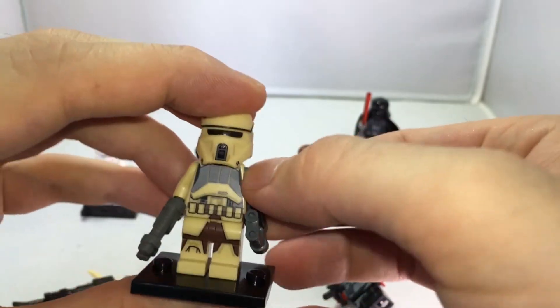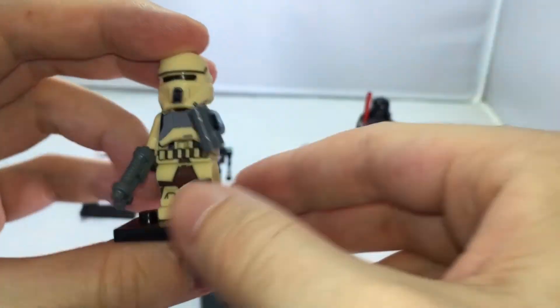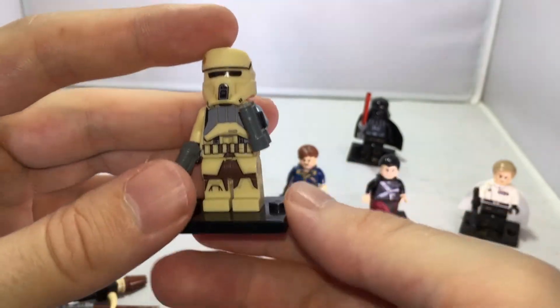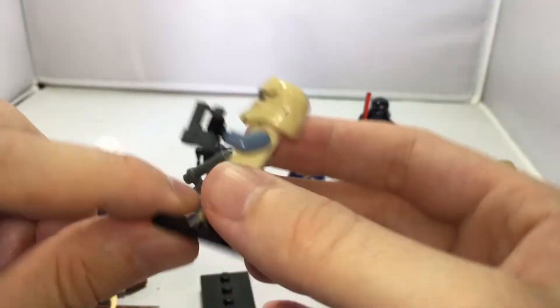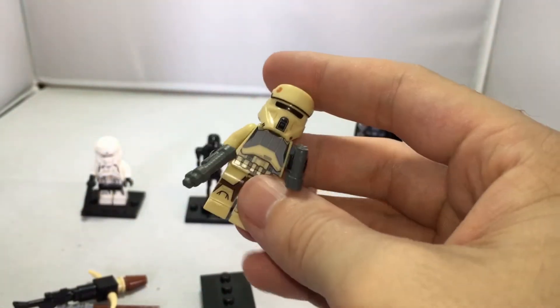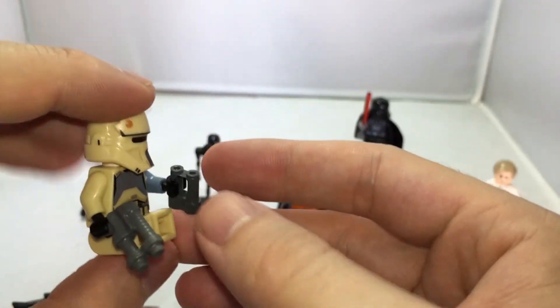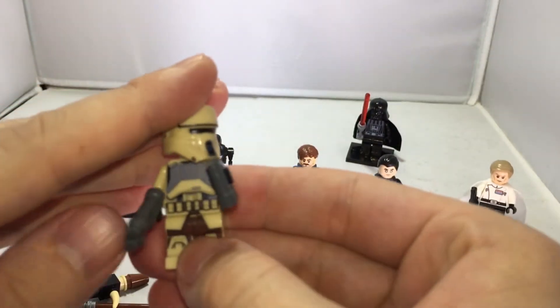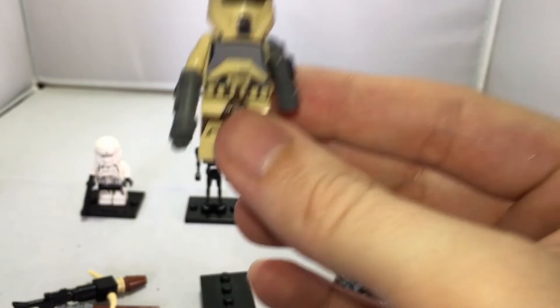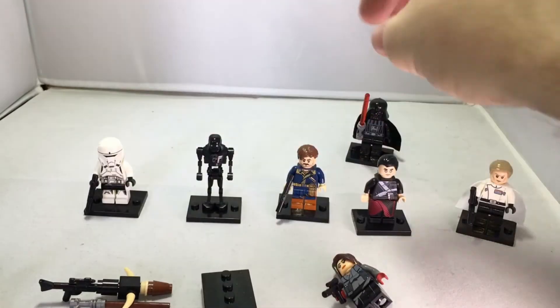This one comes with a binocular and a blaster, and of course it comes on a stand as well. It's a standard Lego figure as you're familiar with them, so it has all the articulation — left to right, etc. Really, really cool. I like this figure a lot.